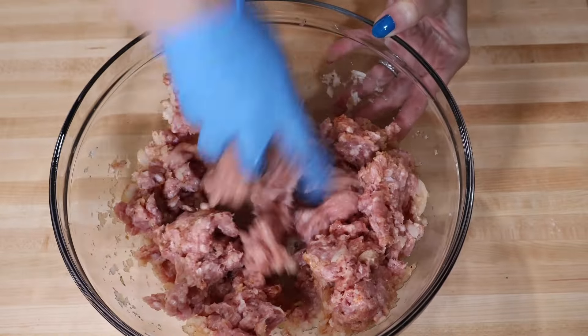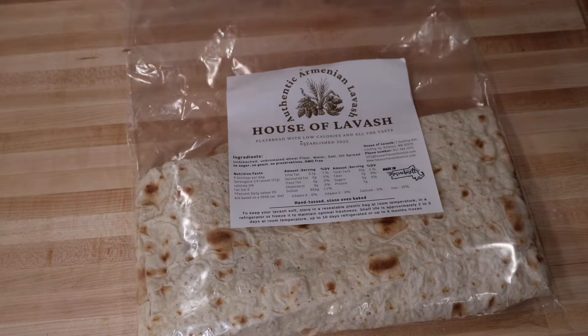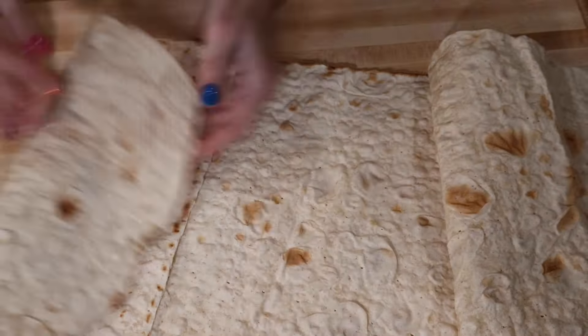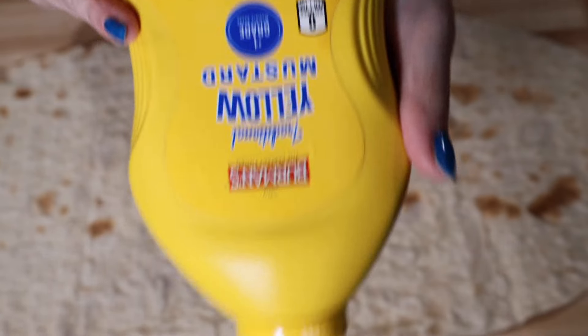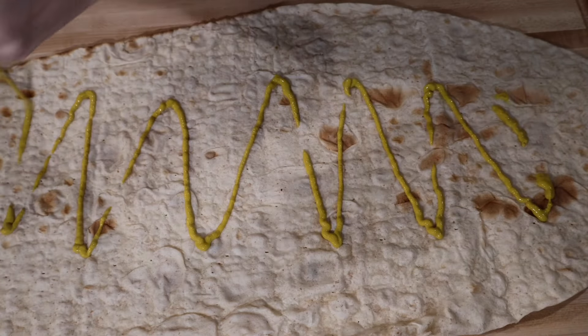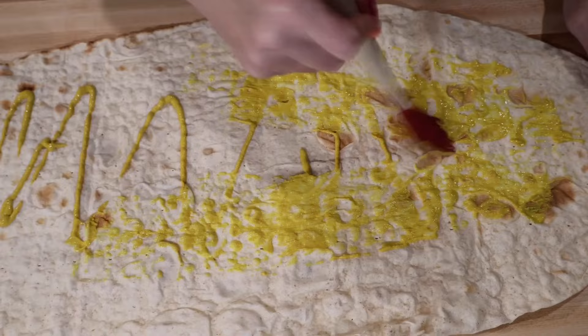Looks pretty good. I'm going to use flatbread from House of Lavash — you can use quesadilla flatbread. It comes out in long pieces like this. I think to add more flavor I want to put some yellow mustard, but you can add your favorite sauce what you use for cooking. You can even use mayonnaise.